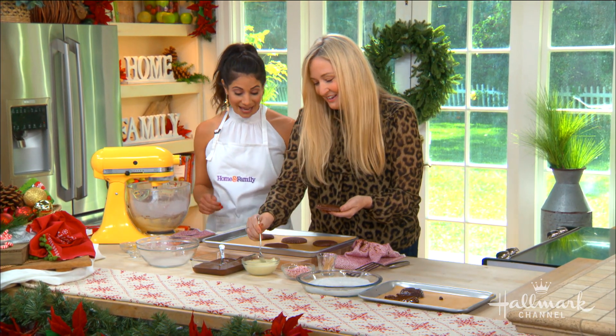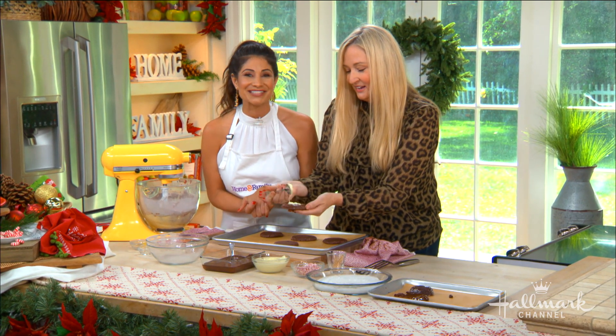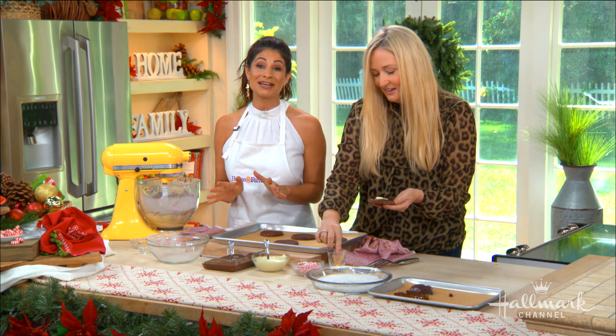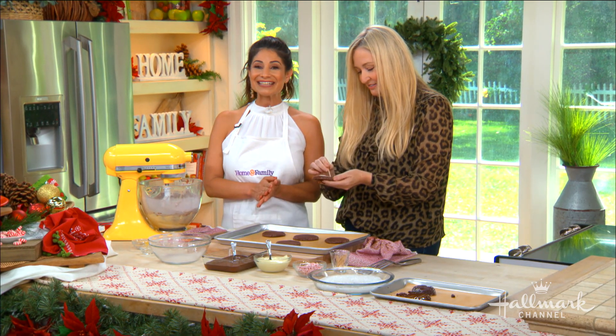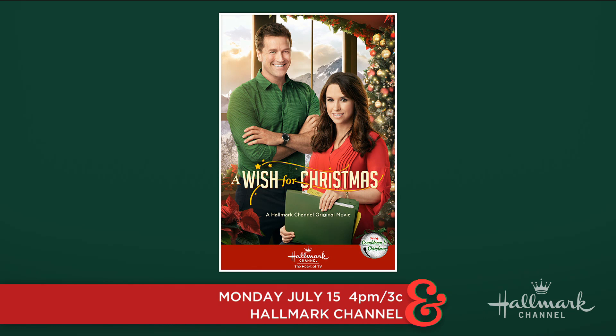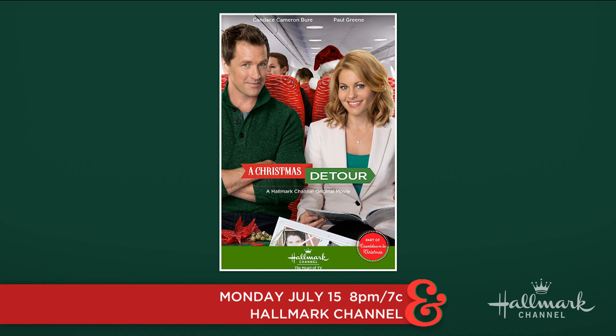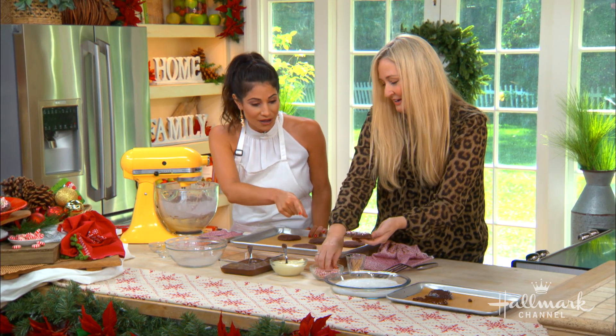These would be perfect to make, snuggle up on the couch, and enjoy while watching Hallmark Channel Christmas movies. There are so many new ones coming up — later today there's A Bride for Christmas with Andrew Walker, A Wish for Christmas with Lacey Chabert, and of course Candace Cameron Bure in A Christmas Detour. We are so excited to watch all of these and enjoy these fabulous cookies.